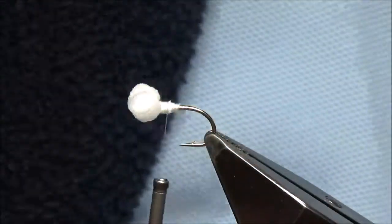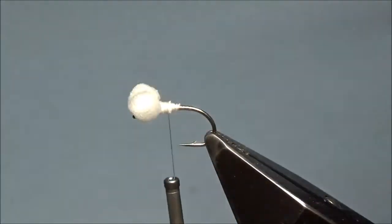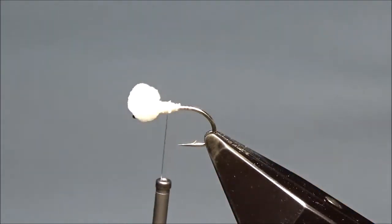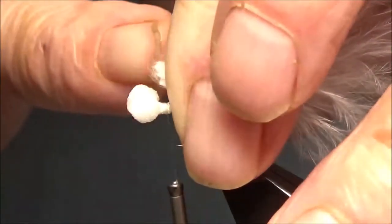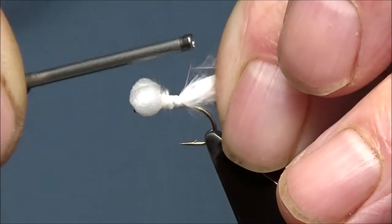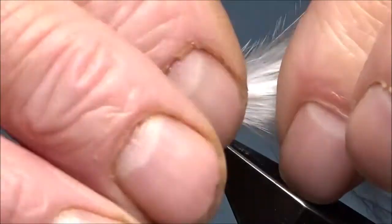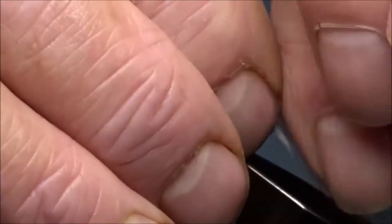I'm going to trim the end off that, right down to the end, as close as you can get it to your fingers. Tie that in. That's about long enough. You can leave them as long or short as you like — I like them probably about that length. Break them off, don't cut them.